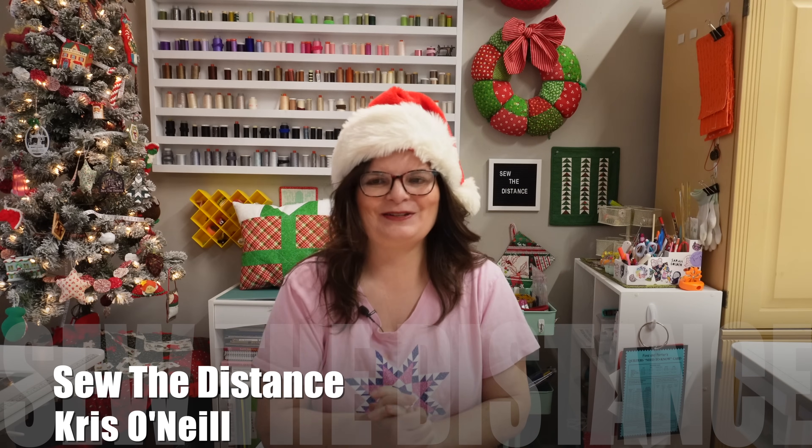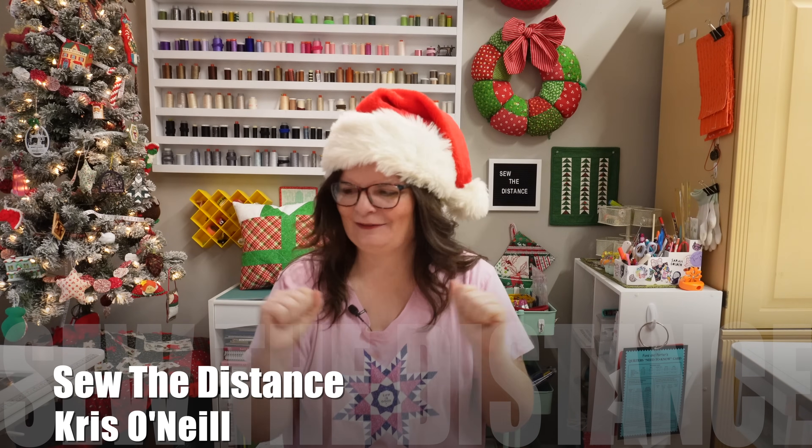Hi everyone, welcome back to day 11 of Jenny's Countdown to Christmas. My name is Chris O'Neill. I'm so glad you're here. I can't wait to open the next gift.